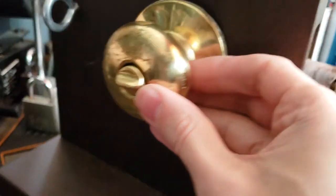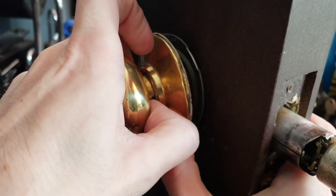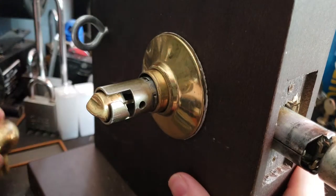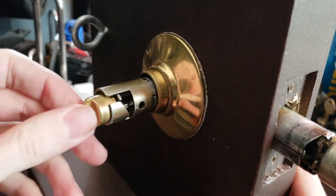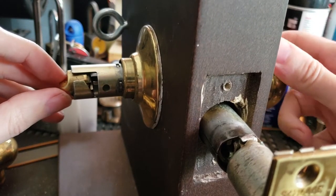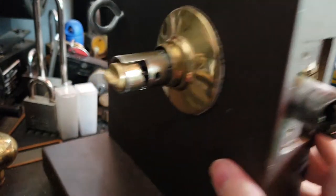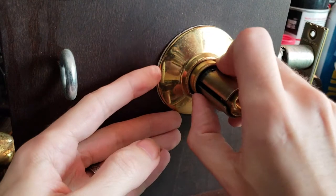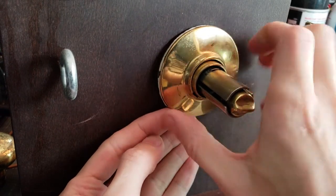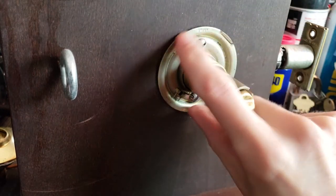We also need to depress this little catch here. So now we have the inside knob taken off. This little thumb turn here is what allows you to lock and unlock the outer knob. Right now the outer knob doesn't work — turn it, and it pops out, and now the outer knob can turn. Let's get that rosette off again. You can see the wire catch — this little notch right here helps us pull it off. And there we have the rosette off. Now you can see the entire inner spindle and the inner rosette.